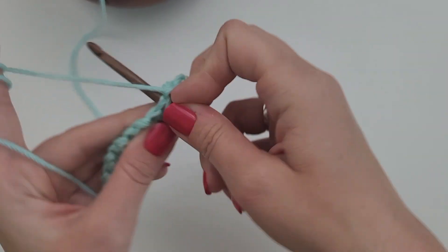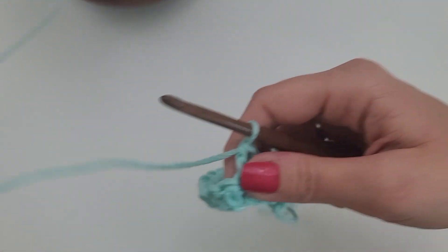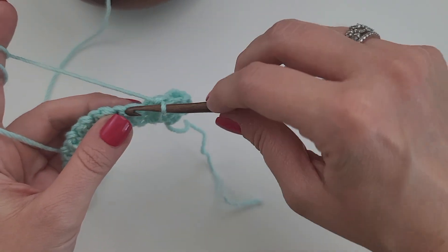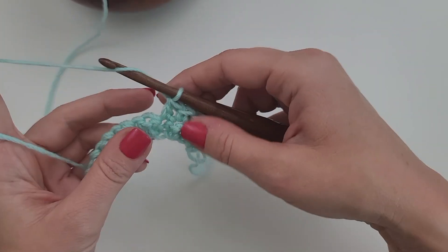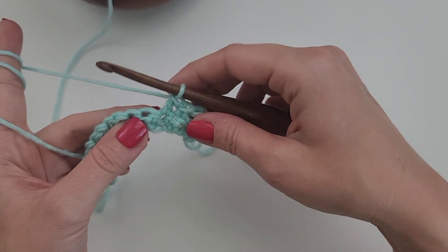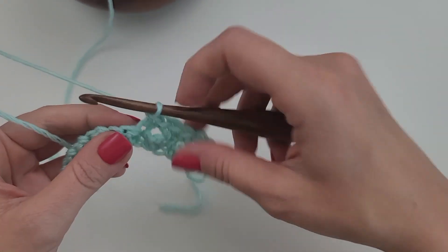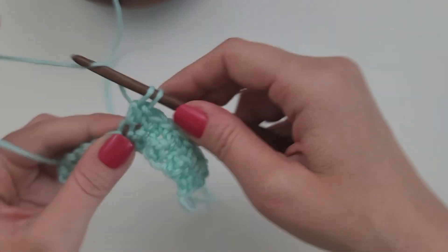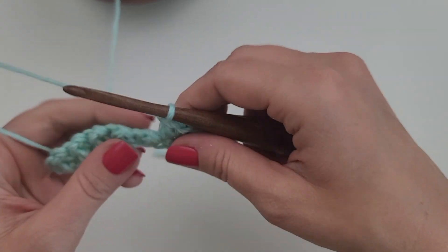So the next one is going to be a single crochet and then the next double crochet. This is also great to know if you get off — if you lose count or forget what you're doing and you come up and you're working a double crochet into a double crochet, you know that you got off somewhere. Because the single crochet is always going to go into a double crochet and the double crochet is always going to go into a single crochet stitch for the stitch combo to be correct. So I'm just repeating that across — one single crochet, one double crochet, one single crochet, one double crochet, all the way to the end of the row.